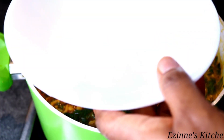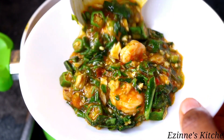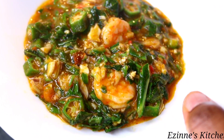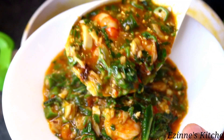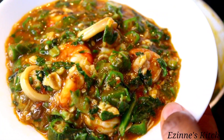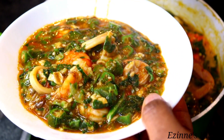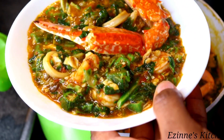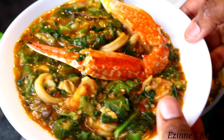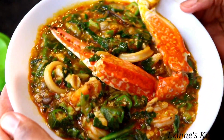Hey guys, welcome back to Ezine's Kitchen. If today is your first time coming across my channel, a warm welcome to you. I want to say a very big thank you for stopping by. So on today's episode, I am making this mouthwatering seafood okra soup. This is so delicious — by me looking at it, I know you've gained one pint of blood! So guys, let's get into the cooking.